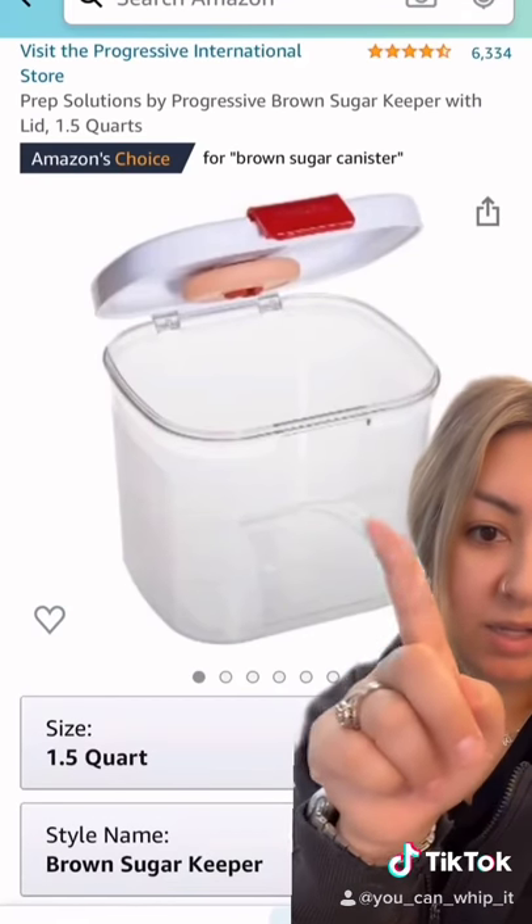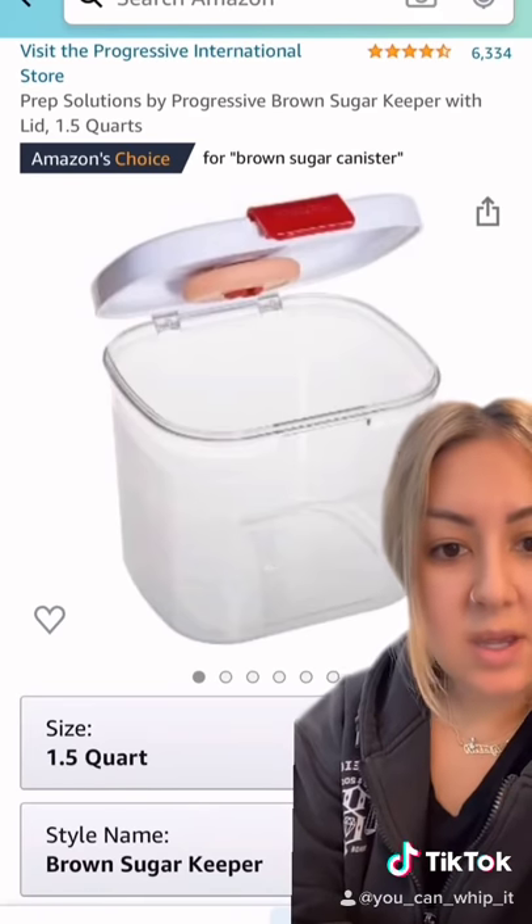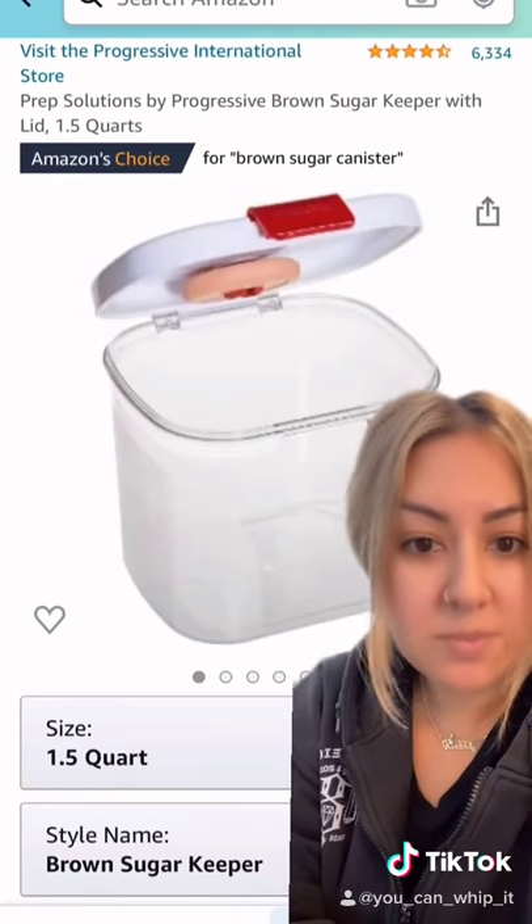If you guys are wondering what exactly to look for on Amazon, here it is. It also comes in different sizes. Hopefully this will be the solution to our brown sugar problems. Good luck.